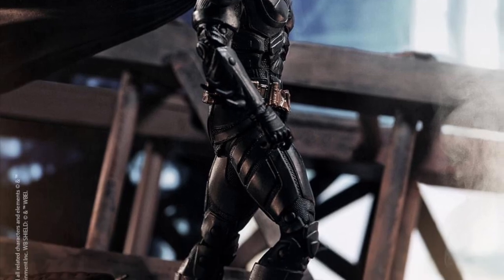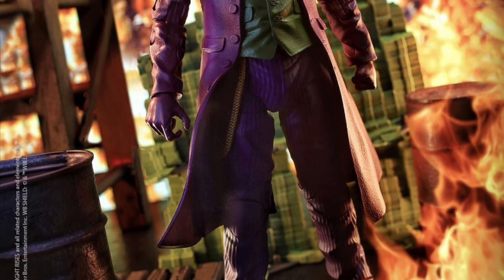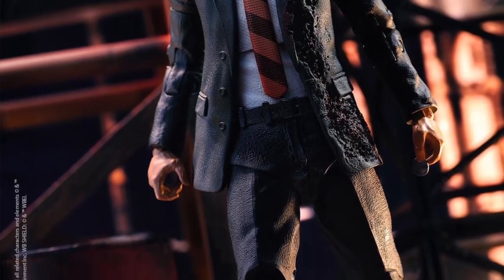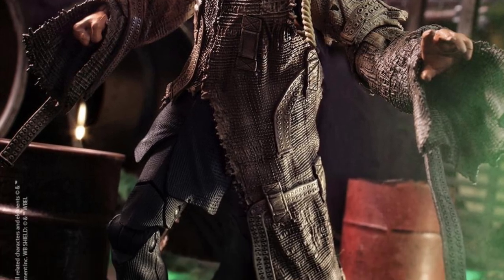I love the look of this wave so far and can't wait to get it. I'll put up a review once I do get the figures, hopefully sooner rather than later. The figures that were leaked for the Dark Knight Trilogy wave include Sonar Joker and Joker Thug, and there was another one slipping my mind right now.